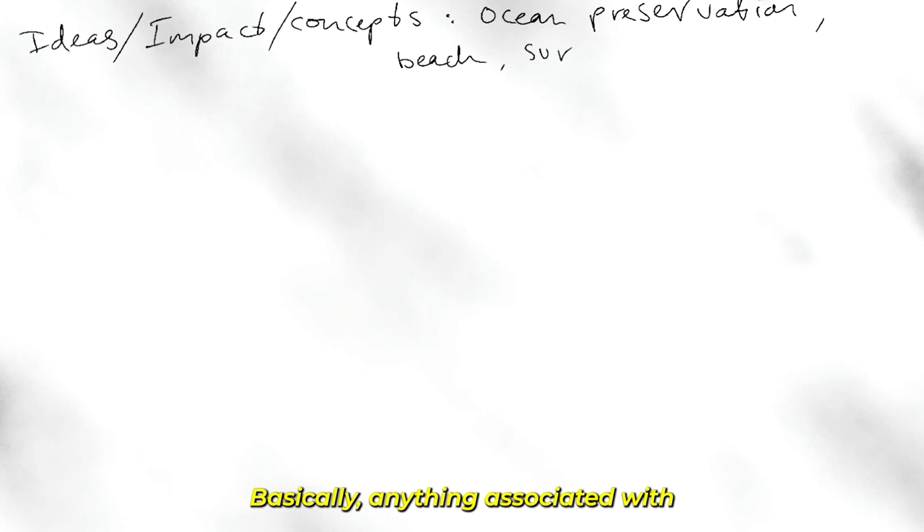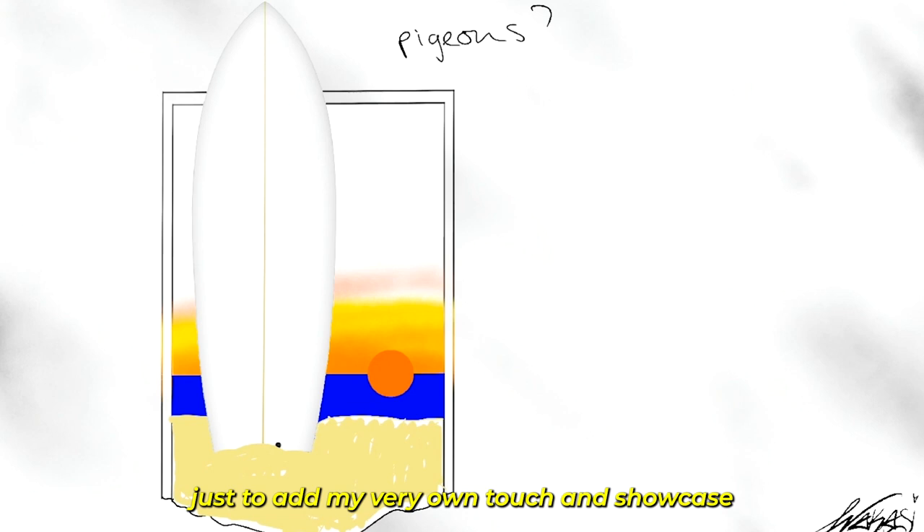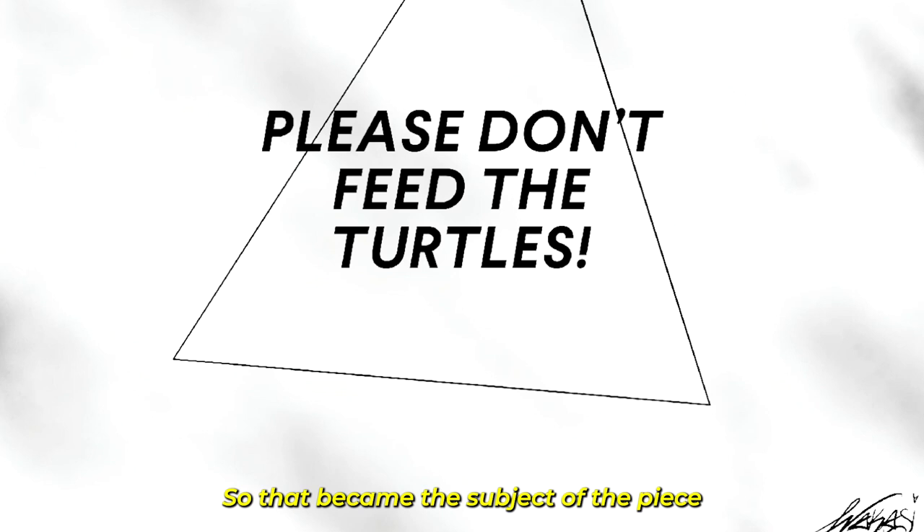I came up with a few different ideas that followed the theme of the event — basically anything associated with the beach or ocean. My initial idea was to go with a classic sunset at the beach theme with a surfboard sticking out of the frame, just to add my very own touch and showcase a unique part of my art. But thinking of the collectors at the event, I came up with a central message that would hopefully resonate more with them and give this piece a bit more meaning.